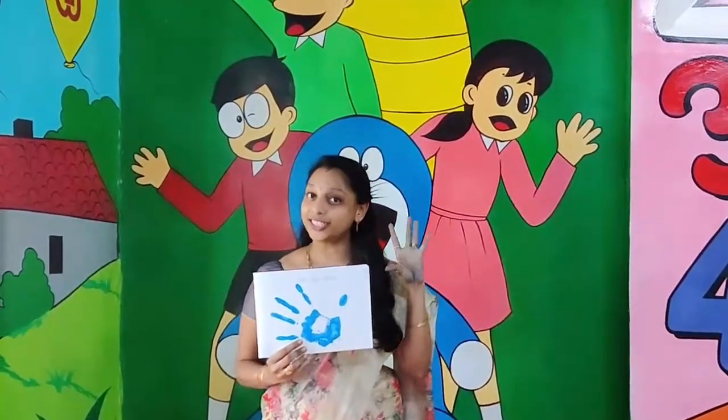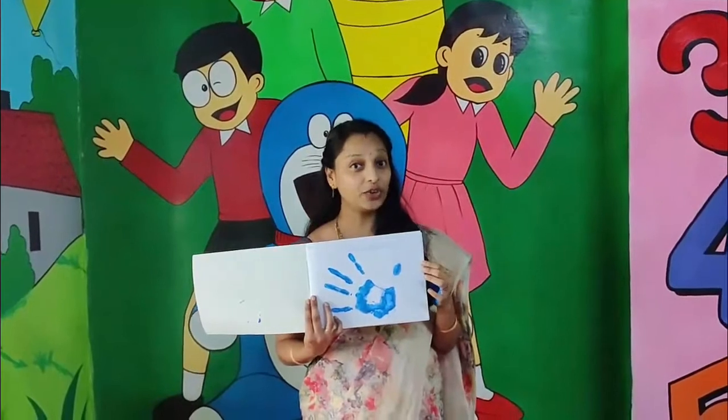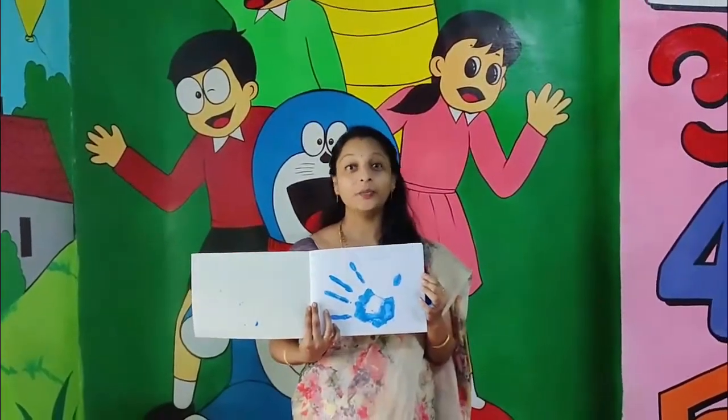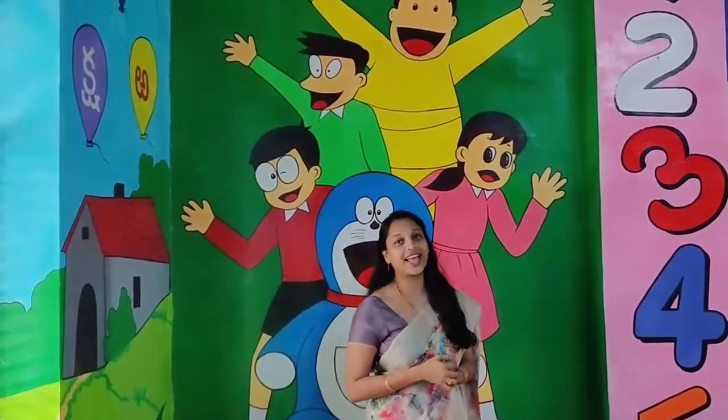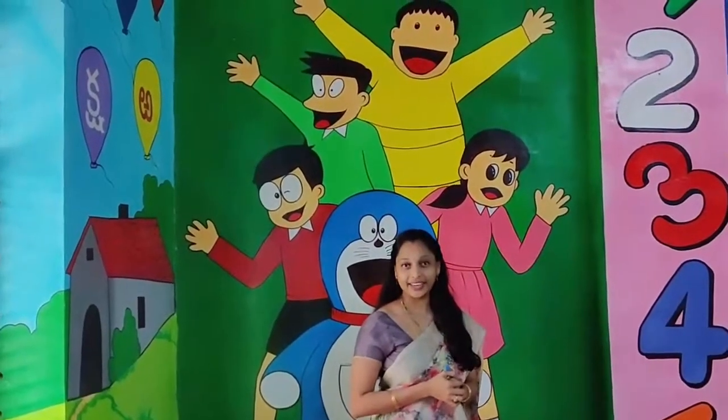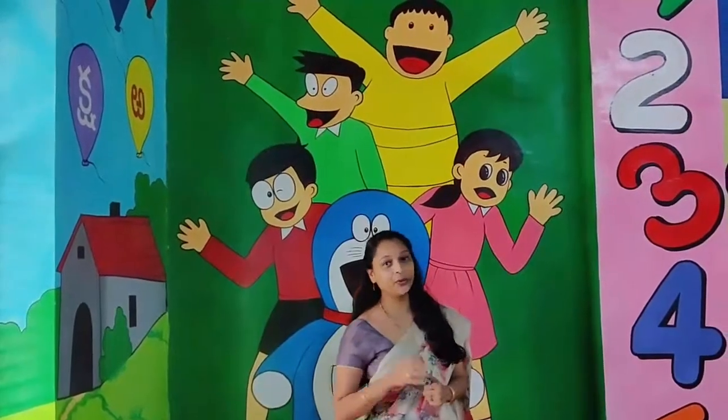This activity helps to develop eye-hand coordination and to develop fine motor skills. Click your photos while doing this activity and post them to your class teacher. Hope you enjoy this activity. Take care children. Catch you in the next video. Bye-bye!